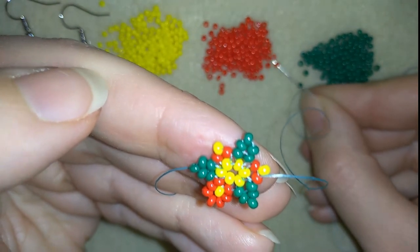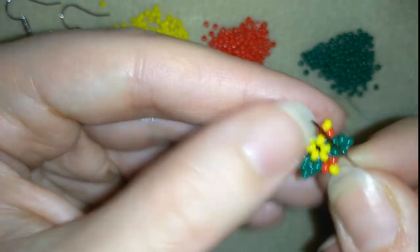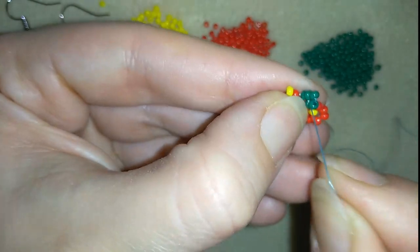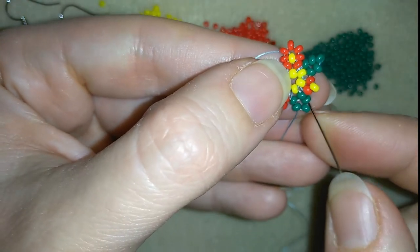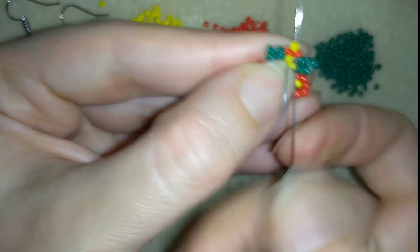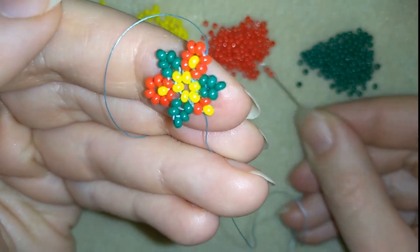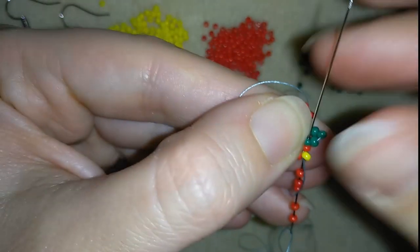Then I need five red beads — here they are, my five — and I'm going here in the red one. And if you can go in the following green as well. Now this is what I have. Then I'm going in the next green, skipping the one on the top, and going through the following two green beads. Then I'm going here inside the red one and I'm taking five red beads, going in the red and in the green one.